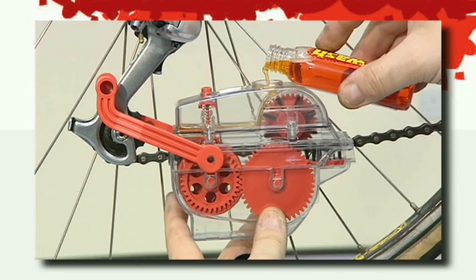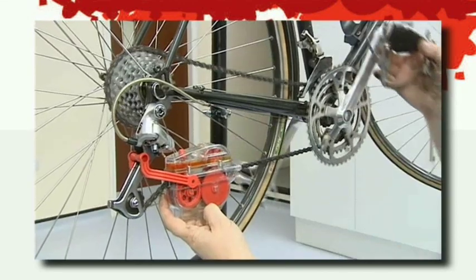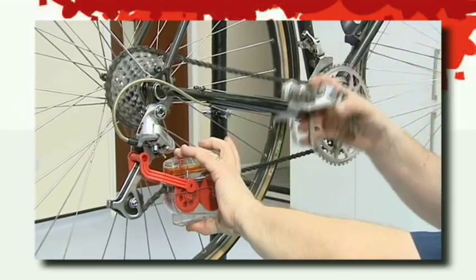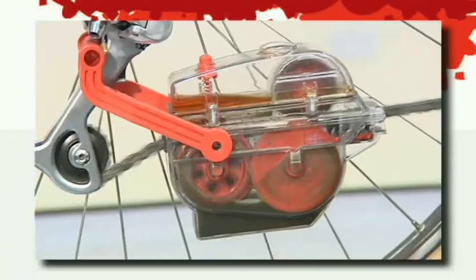Pour degreaser into the top reservoir. Rotate the pedal slowly and watch all the brushes turn around — it's ingenious! Press the button on the top and degreaser will be dispensed onto the chain. Continue running the chain through the machine until you're happy that the chain is clean.